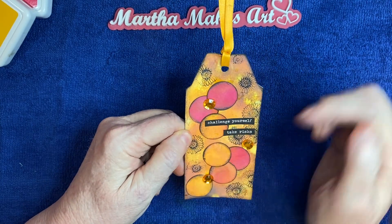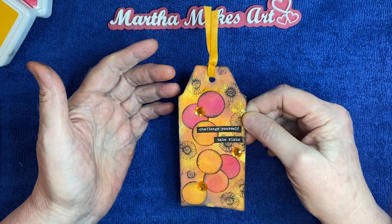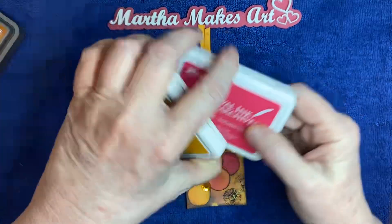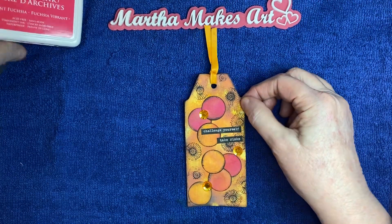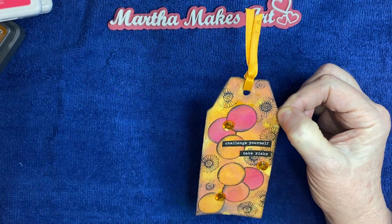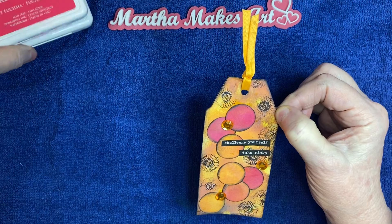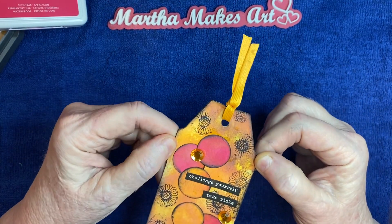My shapes are circles — I just punched those out of some watercolor paper after I had inked it with these colors, so it kind of looks red. Those colors mixed together created more of a red than a pink.